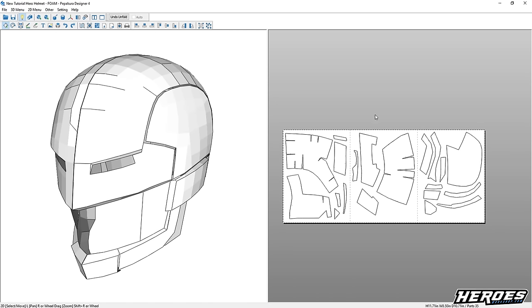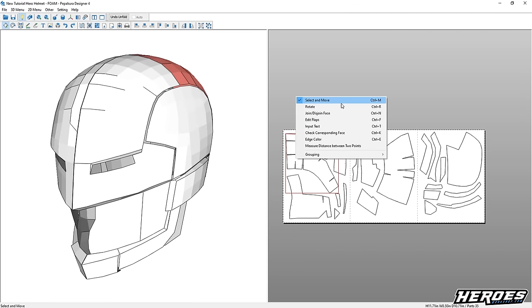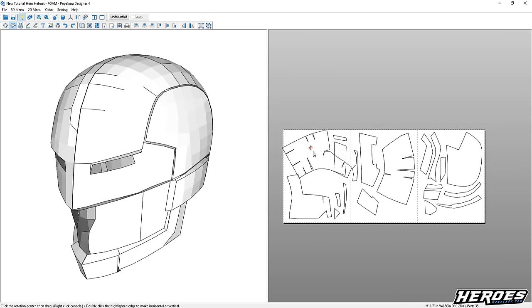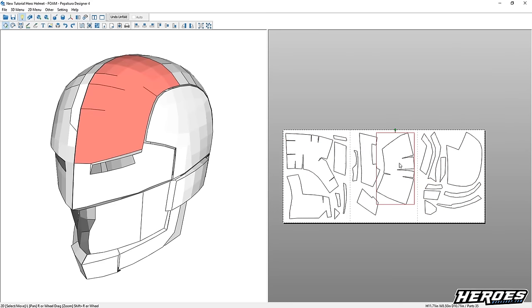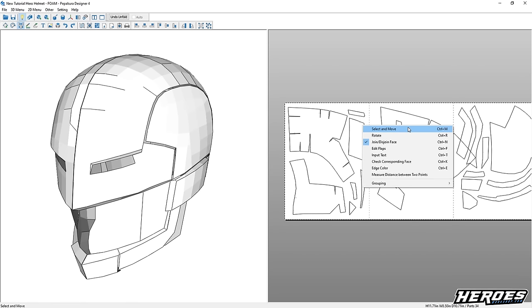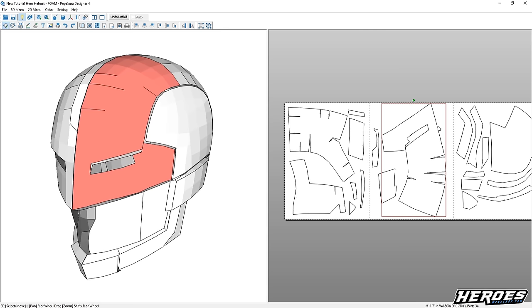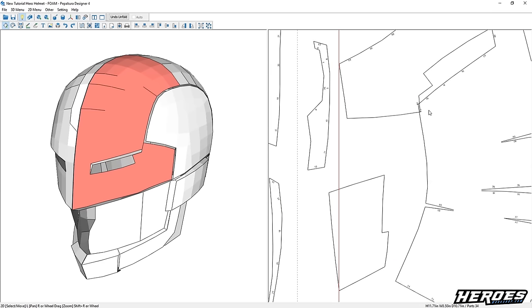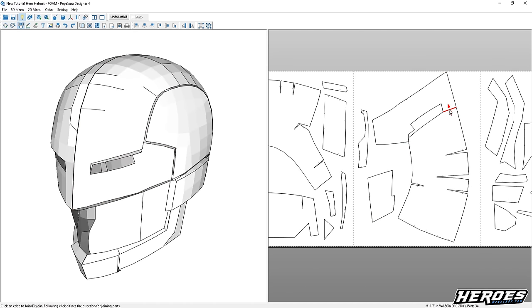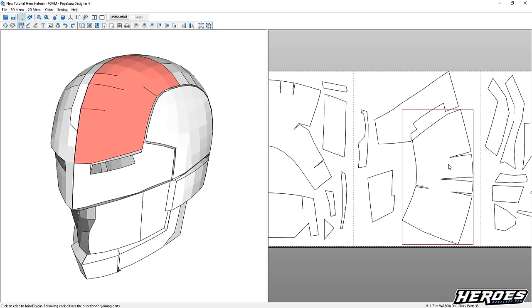Some features in the 2D menu: you can right-click to bring up a menu. Select and Move — left-click a piece and you can move it around. Rotate — click a piece and you can spin it. This is useful for organizing pieces, because if you scale up or down, pieces may come off the page. Join and Disjoin — I use this a lot. This is good for merging template pieces together, which is great for making larger template pieces by fusing two pieces together, meaning fewer seams.